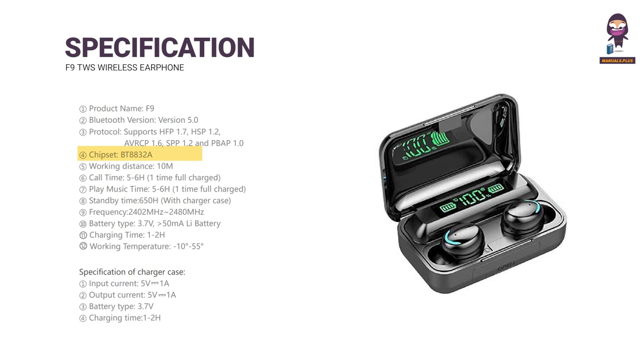Chipset: BT8832A. Working Distance: 10 meters. Call Time: 5–6 hours per full charge. Play Music Time: 5–6 hours per full charge. Standby Time: 650 hours with Charger Case.